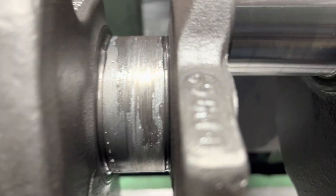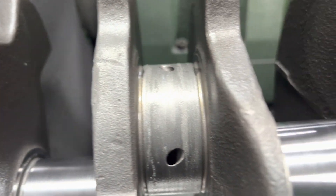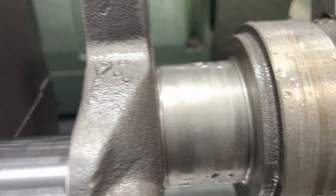We got the rods all done. Now it's on to the mains — I've got some material stuck to them, so let's see if we can get these to go ten and not twenty. The rear one's good.